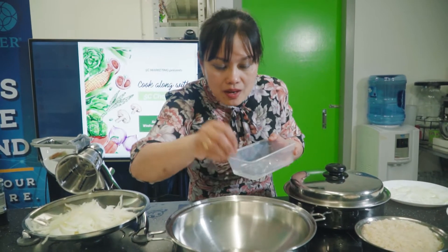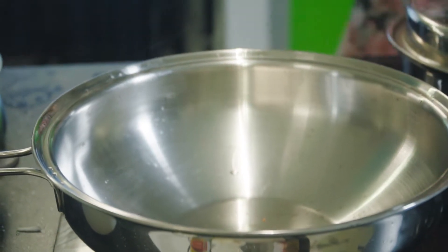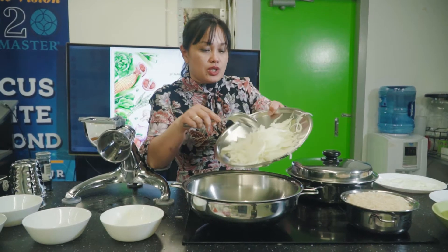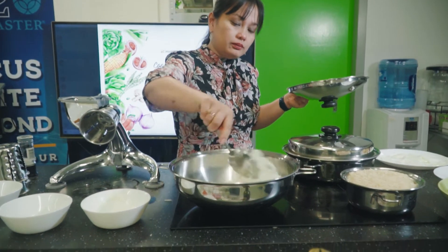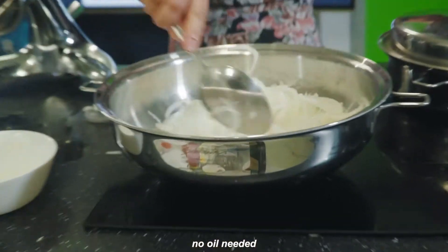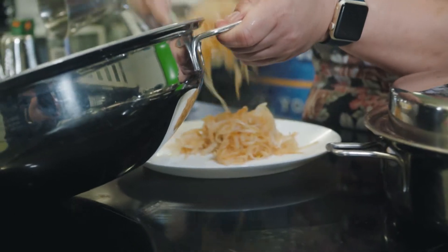Now let's see if our 5-quart wok is ready. The water is dancing, so it's ready. The next thing is to put the onion in — no oil. Once the onion is brown, transfer it to a plate.